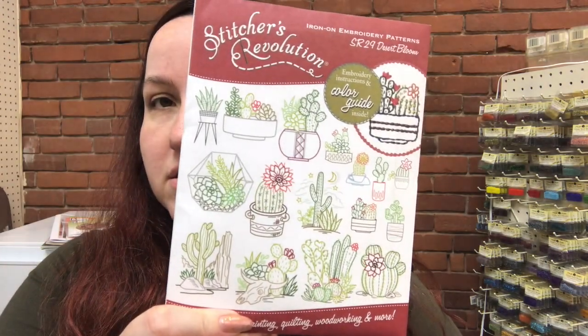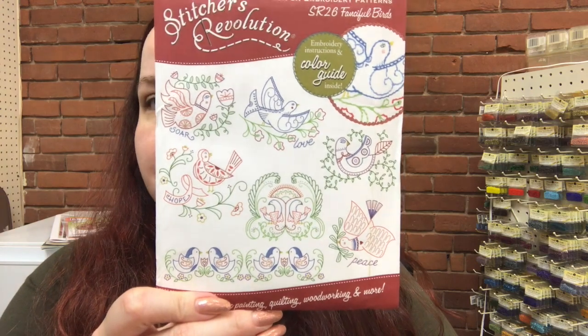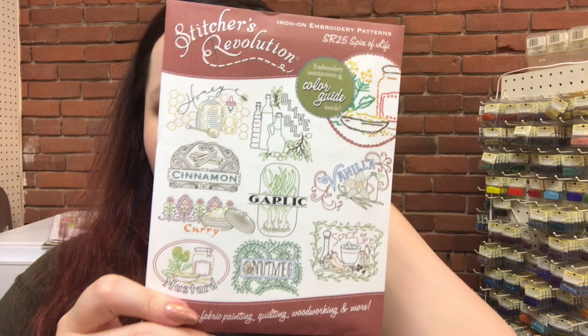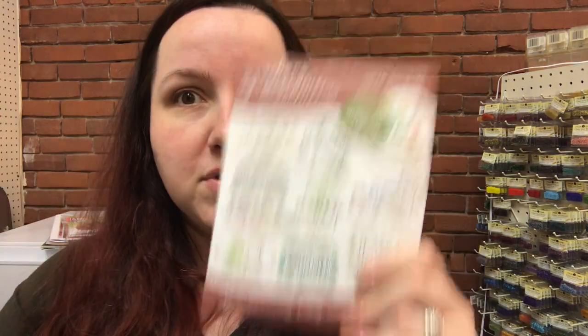We got some new embroidery stuff in — some tracing paper and DMC needles, as well as some new iron-on patterns and some other bits and bobs. We have Stitcher's Revolution and Aunt Martha's patterns. I grabbed some of the Stitcher's Revolution patterns that I liked: the little succulents one called Desert Bloom, the Fanciful Birds one which looks very Scandinavian-style, and Spice of Life, which is all spices and baking and cooking kind of stuff — which would be really cute on some towels, an apron, or other little items.